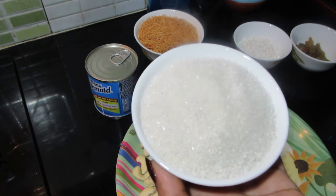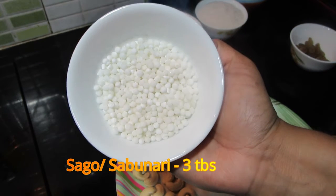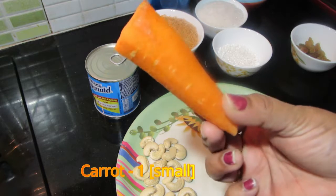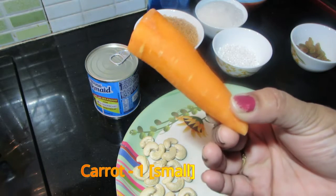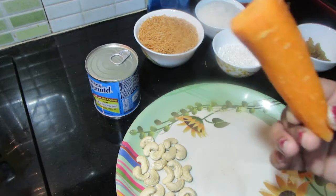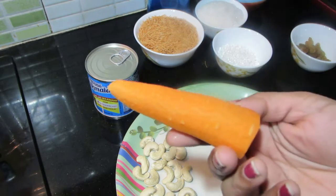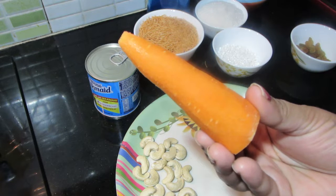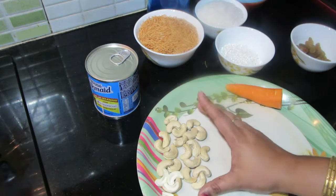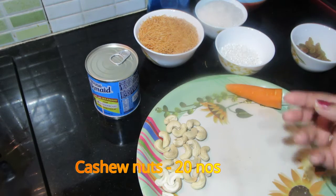I put 3 tablespoons in. We put a little piece and add a little carrot. If we add a piece of carrot, we can add a piece of carrot. I will cut the skin and cut it out. We will mix it up.